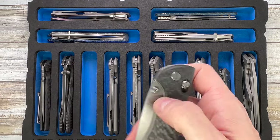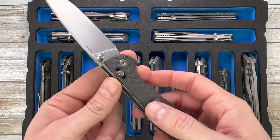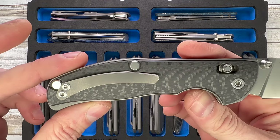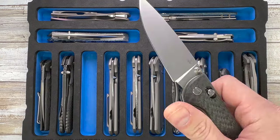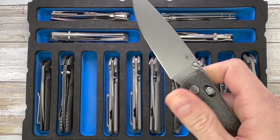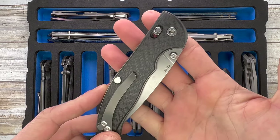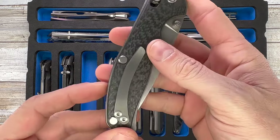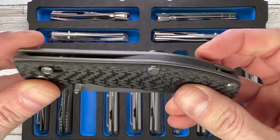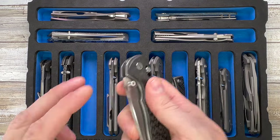Next up, check out this beauty — this is the Shirogorov Tabargan 110 NS. Axis lock, S35VN steel, 3D carbon fiber scales, and look at that washer action — it's ridiculous. That proverbial Shirogorov action, and you get it on an axis lock. Not a fan of this pocket clip, but look at the backspacer — pretty gorgeously done — and 3D milled carbon fiber scales for a crazy smooth action.